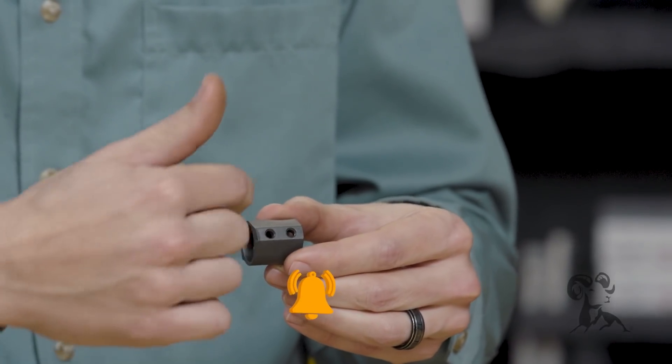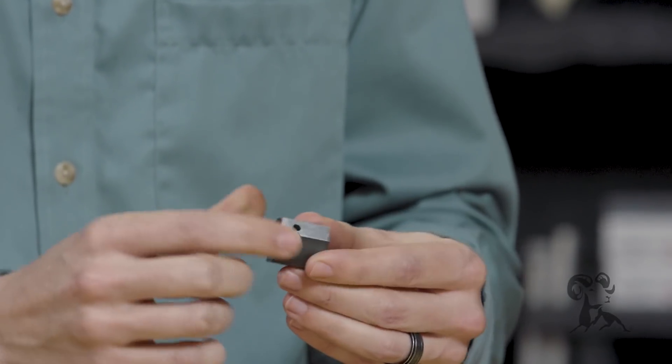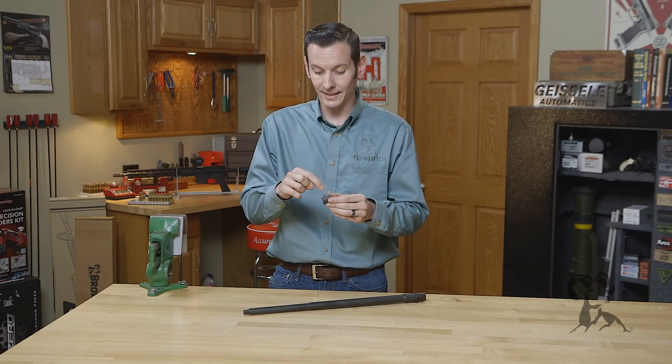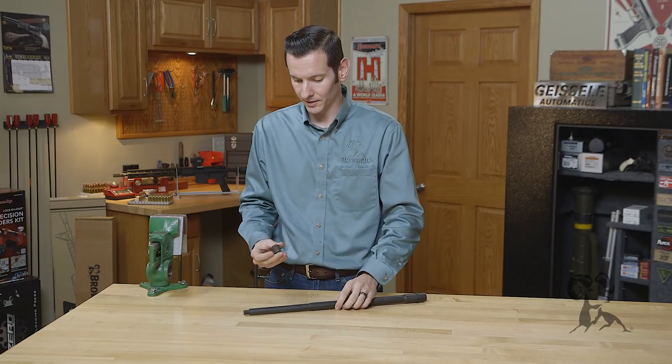What they're going to do is drill that hole for the set screw, and then keep going — and that's what gives you the actual gas port in the gas block. It's important to understand that the gas port in the gas block is always going to be larger than the gas port that's in the barrel.